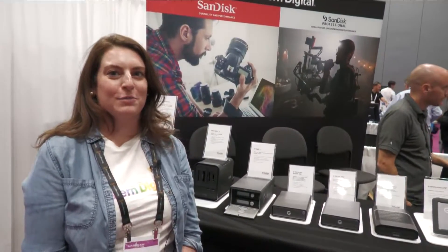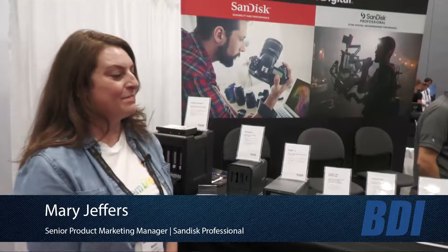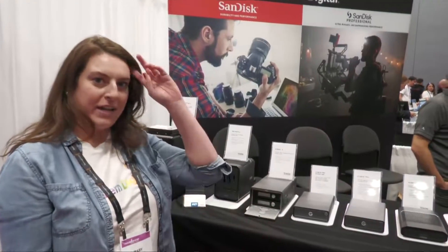Hi, I'm Mary Jeffers. I'm a product marketing manager with SanDisk Professional. We're here at NAB New York in booth 1531, under the Western Digital brand as well. I just have some products I'd love to talk to you about today.